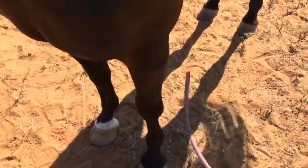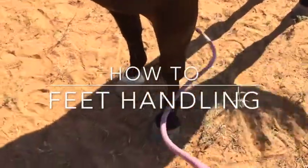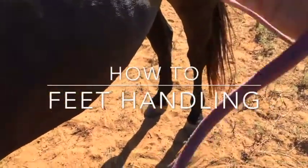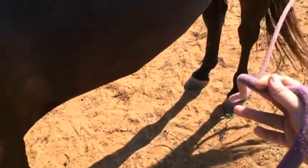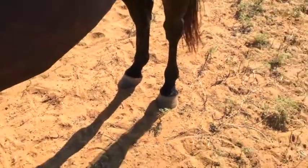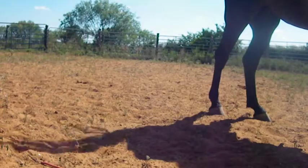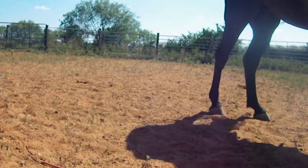Hey guys, it's Ashley with AA Horsemanship. I'm super excited. I am coming back with the how-to videos and today's video is going to be feet handling. I know farriers are saying hallelujah because this is the number one thing that most horses probably have a problem with. It's on the top three list of problems that horses encounter, and a lot of farriers have to deal with the struggle or worry about getting kicked. So this is going to help prepare your horse for a farrier. Let's get started.